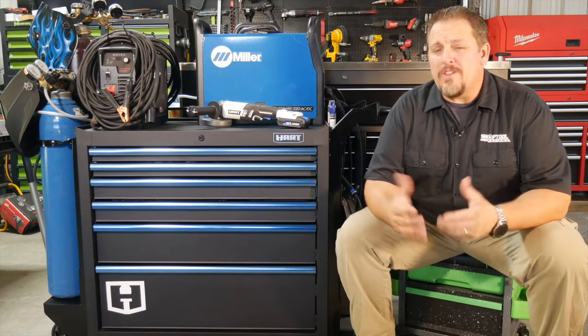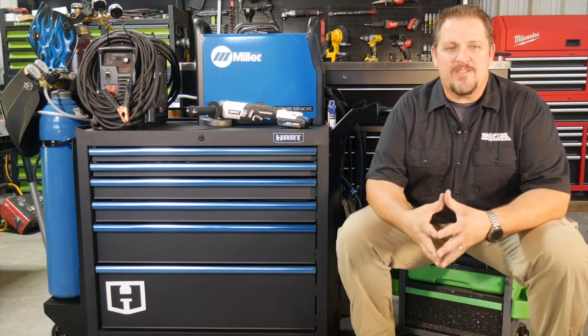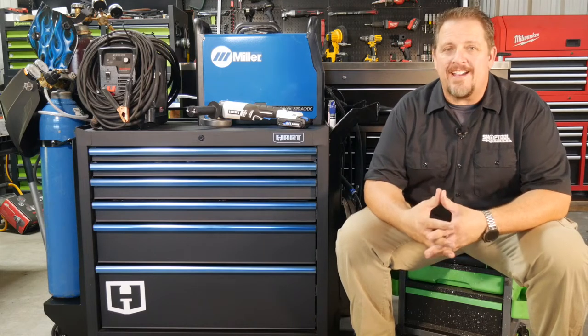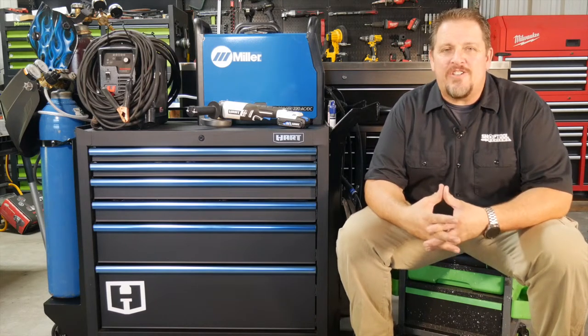The welding cart with heart. I know that's pretty cheesy. More cheesy stuff and the details when we get back. I'm Tim Johnson. You're watching Shop Tool Reviews.